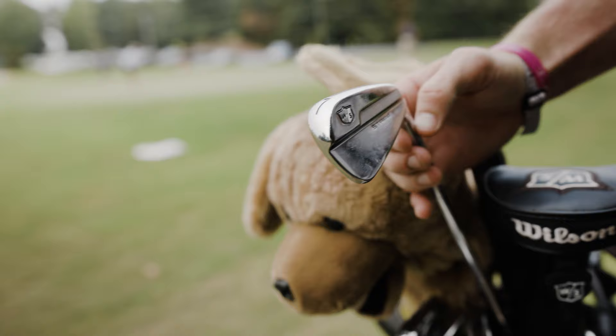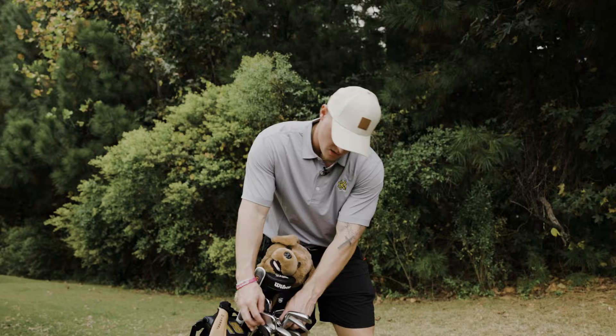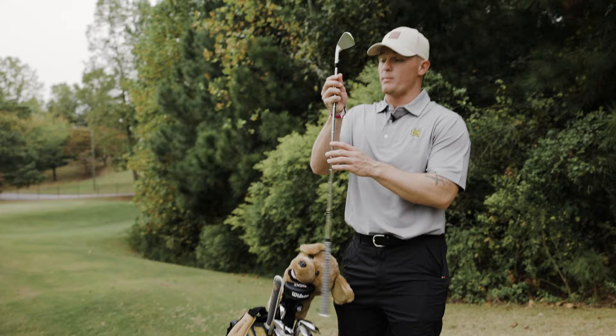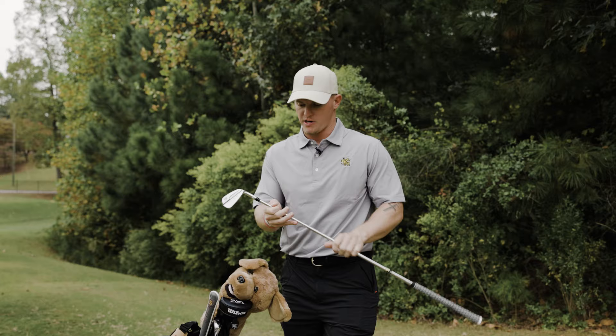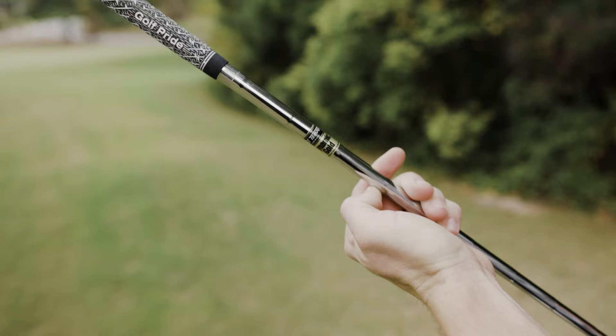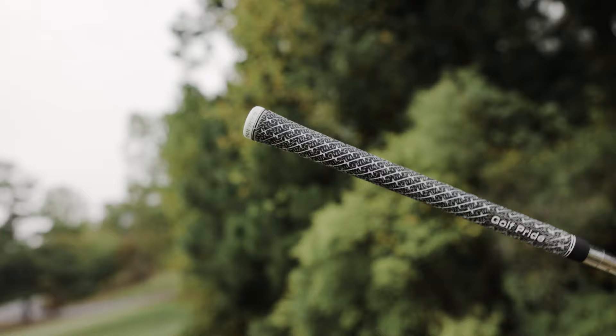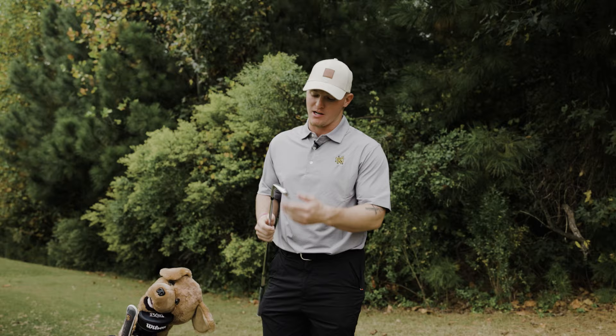Next we have the pitching wedge through full iron — the Wilson Staff blade irons. I'm going to pull out this seven here. I've never really been a big blade fan, I've really played cavity backs or muscle backs my whole life, but these are an absolute game changer. I have the pitching wedge through four iron in the Staff Model blade irons, and then I have the True Temper X100 shafts. I can just move them where I want — the ball striking is amazing with these, probably because I swing so hard at it.